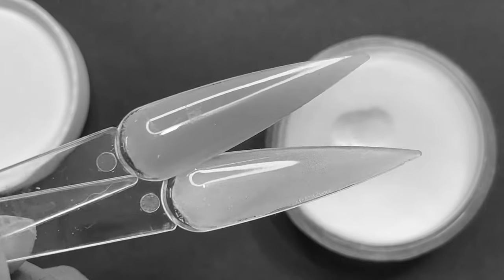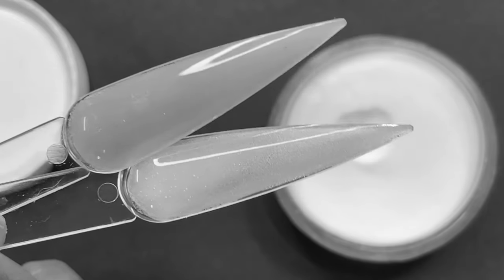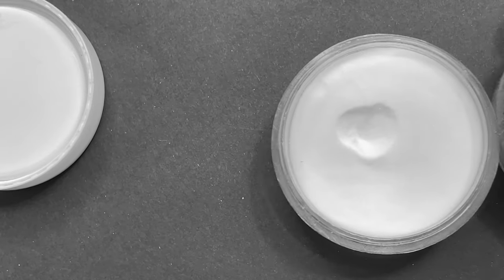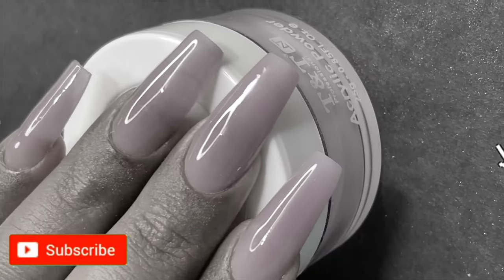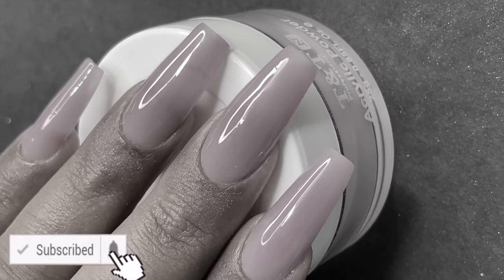Hi friends, welcome back to my channel! In today's video I have some cool products to play with. As you know, I'm trying to experiment with all kinds of extension products available in India. Today we have the TNT acrylic system to try on. Before I start, please don't forget to hit that subscribe button and the bell icon to support me. Let's begin!